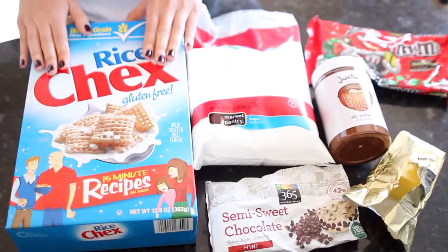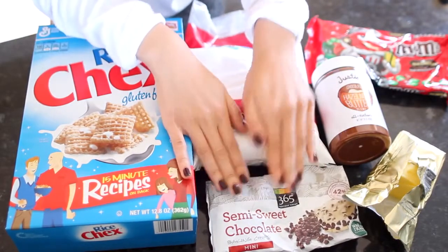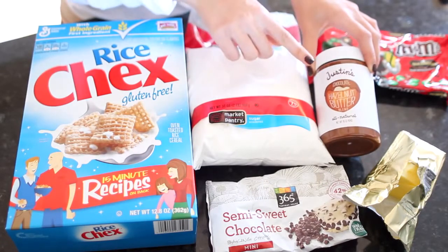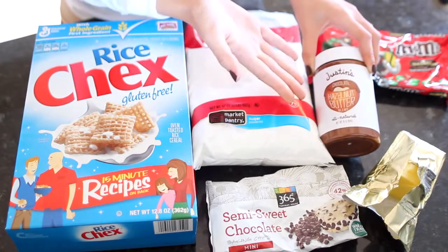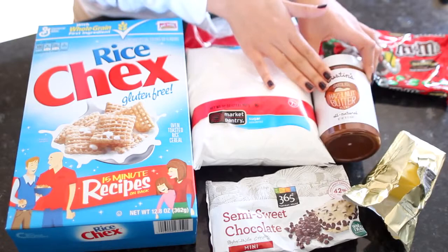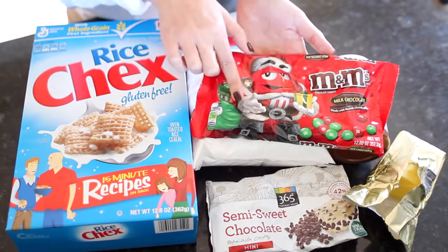For this recipe you're going to need some Rice Chex cereal, chocolate chips, powdered sugar, chocolate hazelnut butter — I'm using Justin's chocolate hazelnut butter, but you can also use Nutella. I like Justin's because it has a good flavor and a lot less sugar. You'll also need some butter, and optionally some red and green holiday M&Ms.